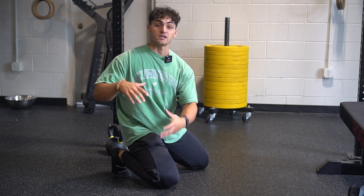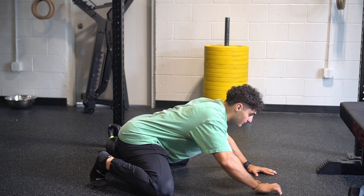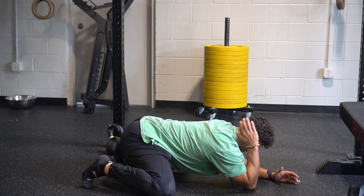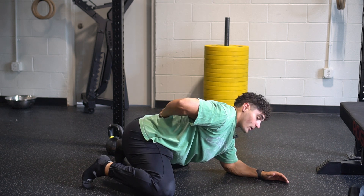T-spine rotation in a child's pose position — I'm going to think about bringing my butt towards my heels, extended away from my body. There are one to two ways to do this: I could either start by having that hand behind the head, or I could have one hand behind my lower back.